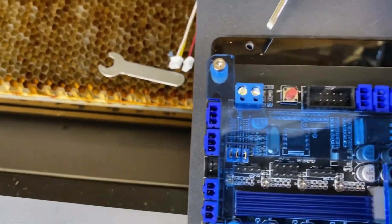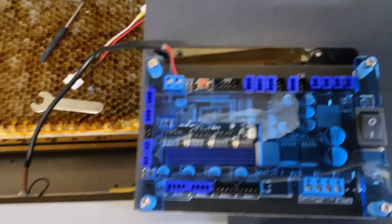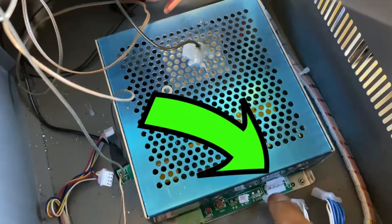The first set of wires to connect are the power wires in the upper left corner. Take one of the new harnesses included in the package — it has a red and a black wire. Screw those in, then the other side connects to the power station right here. Clip it in and you're ready to go on that one.